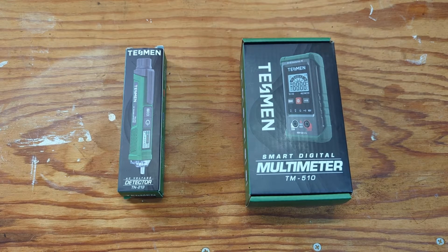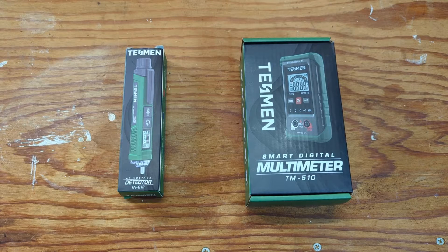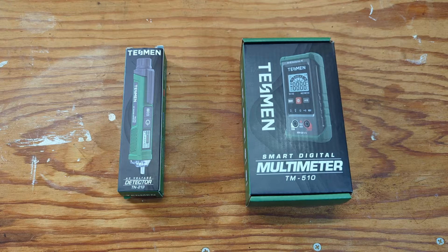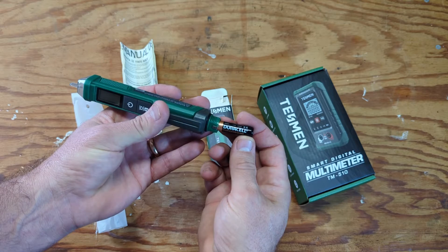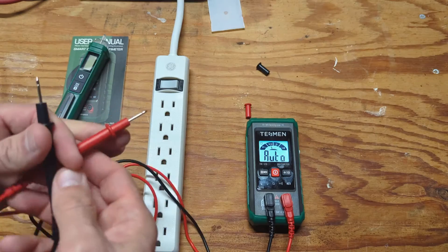Welcome back to the channel. In today's video, I'm going to be covering the Tessman AC non-contact voltage detector, the TN213, and the Tessman Smart Digital Multimeter, the TM510. I'll do a little basic unboxing, cover a few specifications, and explain what these things are used for, and demonstrate how to use them.